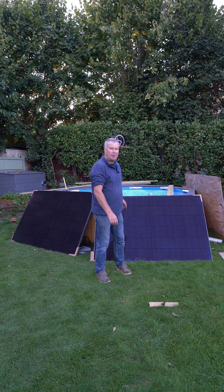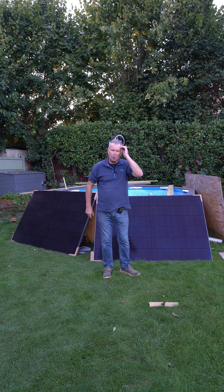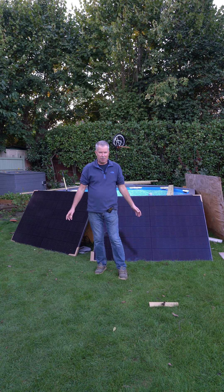I decided to pick up the sun in the morning, so I leaned them here temporarily. I brought out the microinverter which is tucked under here, connected them in. It took me about 20 minutes and they were generating straight away.